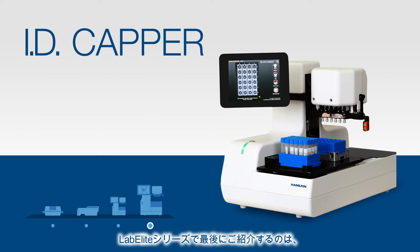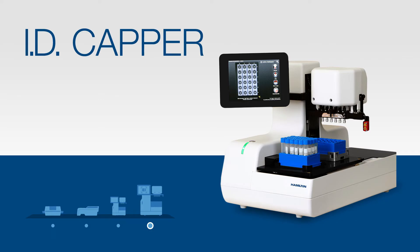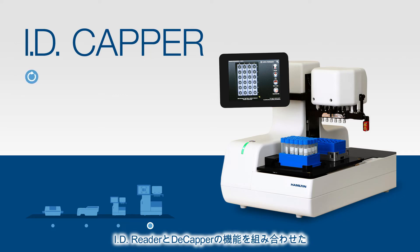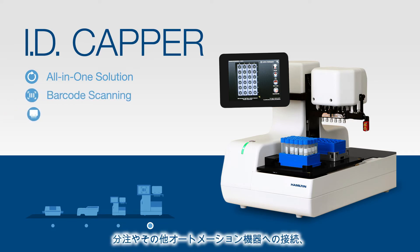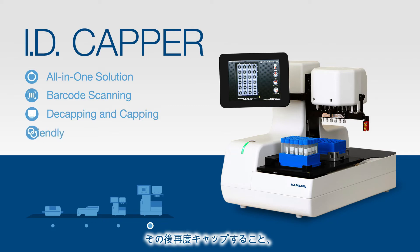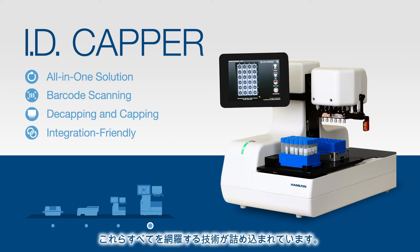Our final product in the LabElite family is a crowd favorite, the LabElite ID Capper. The ID Capper essentially combines the ID Reader with the Decapper for an all-in-one solution, providing all-encompassing technology that allows you to scan barcodes, decap, pipette, or move to other automation, and then recap.